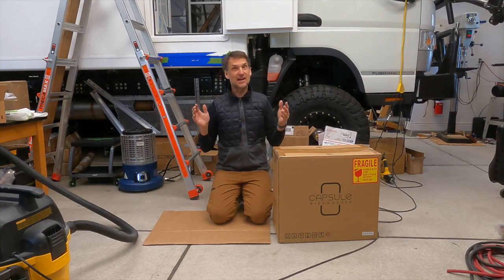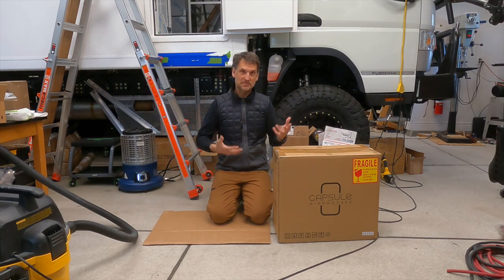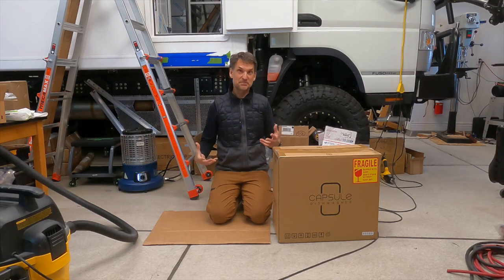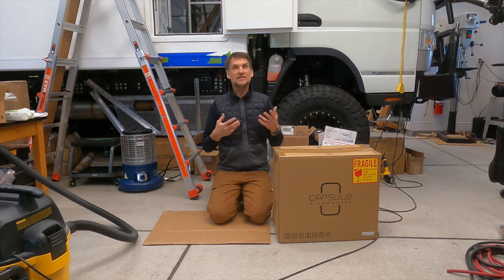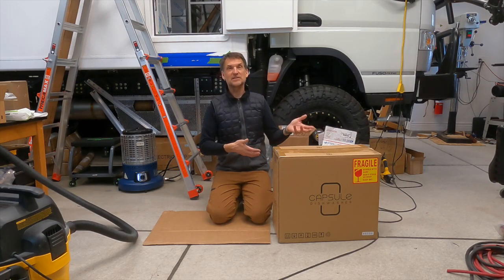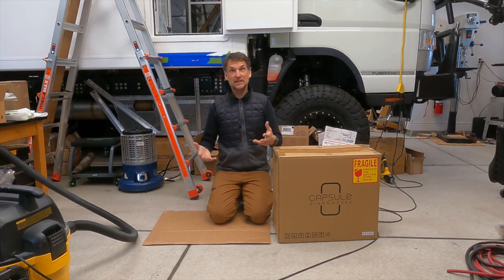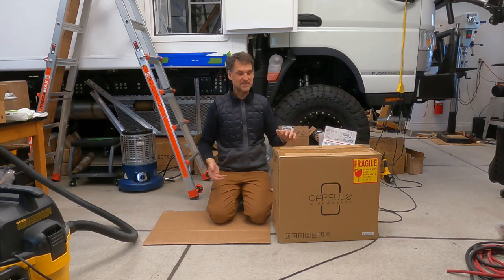Why am I putting a dishwasher in a camper? Because you've got to put the dishes somewhere when they're drying and when they're dirty. When they're dirty and you've got them piled up in your sink, it's a mess. Then you have to empty out the sink in order to clean them, set the dirty dishes up on the counter — which are probably wet — and then go and clean them off and put them somewhere to dry, with limited counter space.